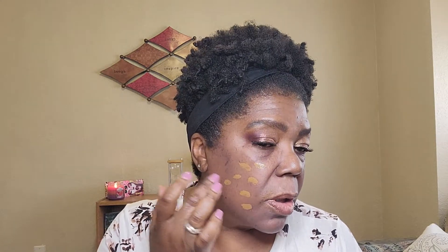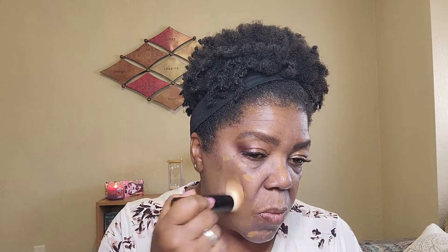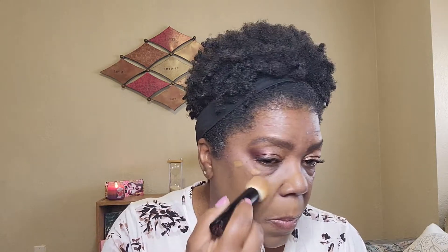The Hourglass Ambient Soft Glow Foundation retails for $58 and comes in 32 shades. It has a natural finish, medium coverage, and is cruelty-free. It's a weightless liquid foundation delivering buildable medium coverage with a light-diffusing effect for up to 16 hours. It has light-diffusing pigments, delivers a natural soft-focus finish, and helps protect against blue light. It has blurring spheres that minimize the look of imperfections, fine lines, and wrinkles, plus white tea extract, vitamin E, and antioxidants. It is free of parabens, contains less than 1% synthetic fragrance, and is vegan, gluten-free, and cruelty-free.